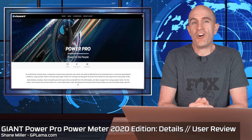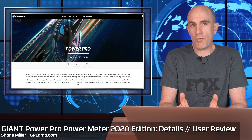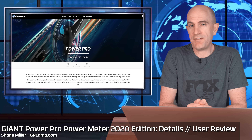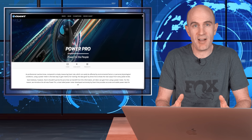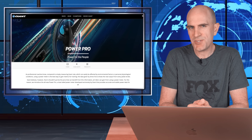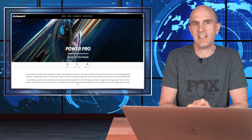I've been riding the updated Giant PowerPro Powermeter, the MY20 or 2020 edition, for a few months now. It's the same underlying design as the previous edition that came on my Giant TCR, but this one is super discreet. Let's have a look at the promo video Giant have put up over on their website.